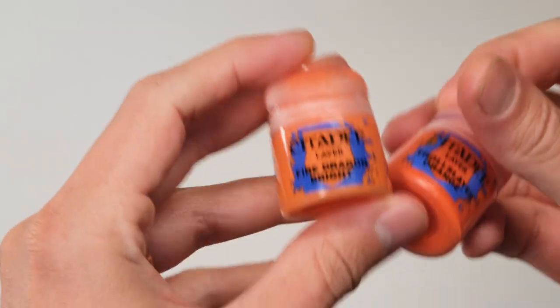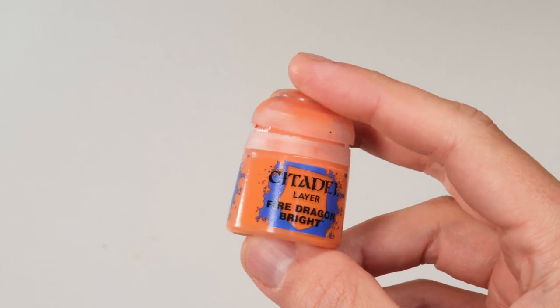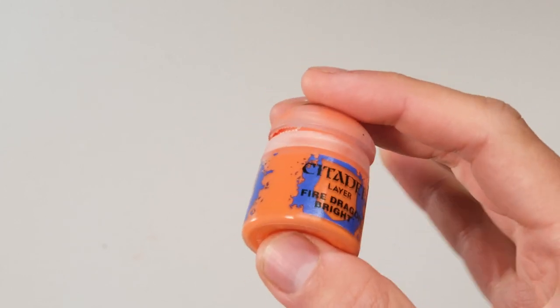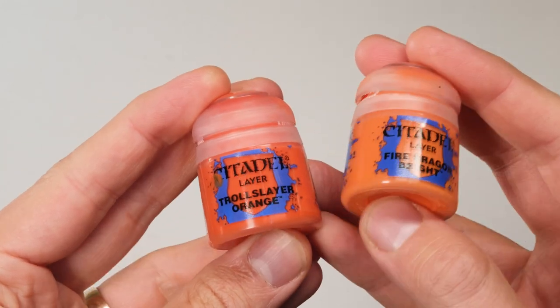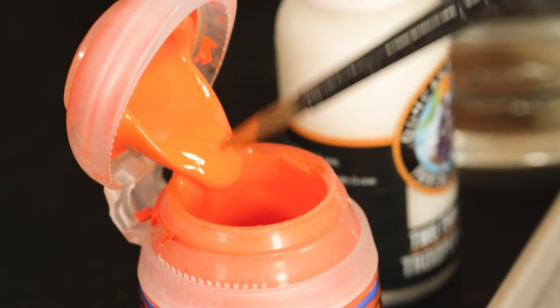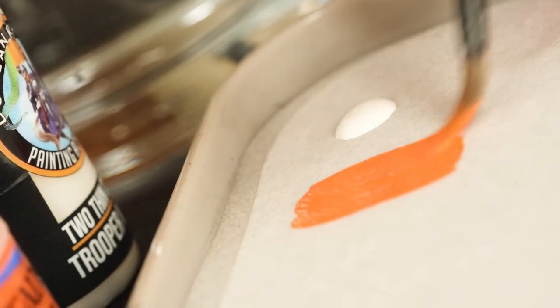I recommend getting a wet palette so you can see the actual colour you're working with. There we go — we've got our first colour on the palette. Now we need to choose our orange. I want a sort of artificial feel, so I picked out two from Citadel Paints: Troll Slayer Orange and Fire Dragon Bright. If we used Fire Dragon Bright as the main colour, the highlights would start going into almost bone colours, and I want to keep that artificial orange feel. So it's going to be Troll Slayer Orange as the midtone, with Fire Dragon Bright as the highlight.